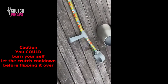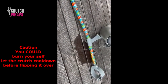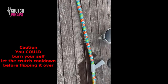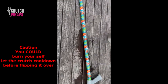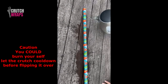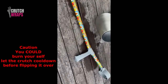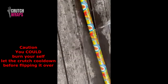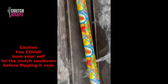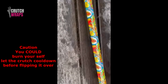Take your crutch to a suitable area for hot water to be poured onto the crutch, either outdoors or a bathtub. Be careful as this part is dangerous.